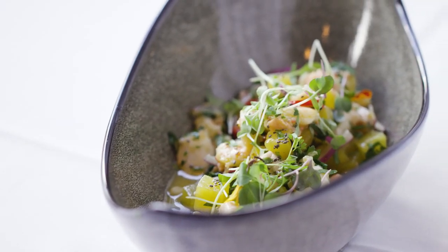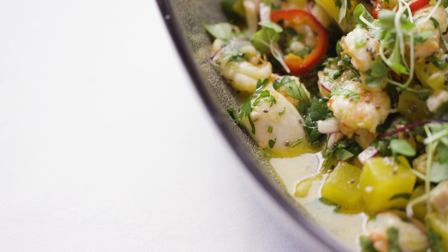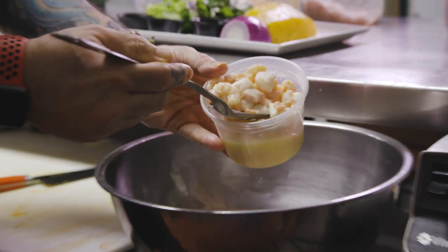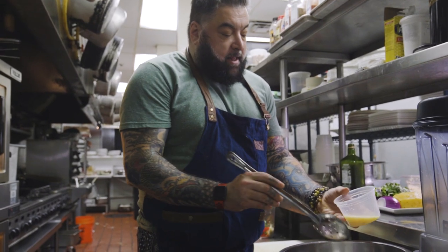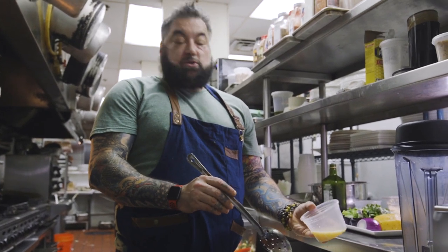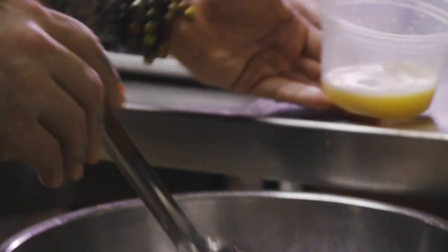I love ceviche, and I think people like it. So we kind of do a modern twist. Red snapper, tuna, salmon. We use rock shrimp, bay scallops. Marinate it in equal parts of lemon and lime juice. And then what that does is it cooks without heat.